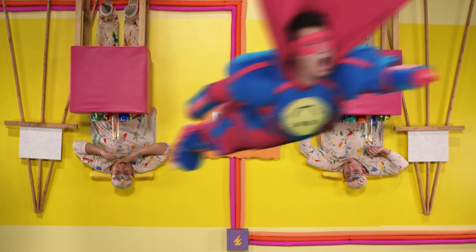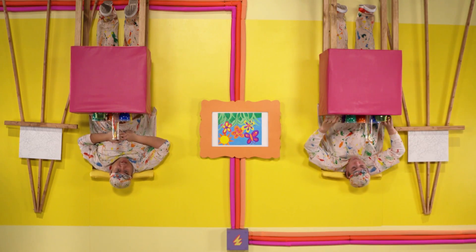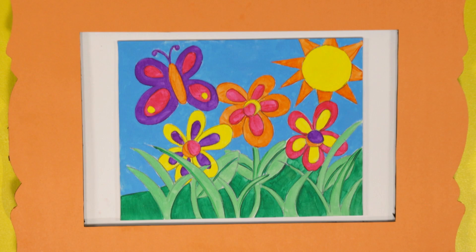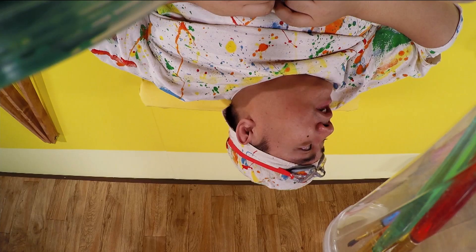We have a special challenge today. You see this little painting right in between us, right over here? Looks nice. What we're gonna be doing is we're gonna be making an exact copy of this painting with these lovely paints. You think we could do that?